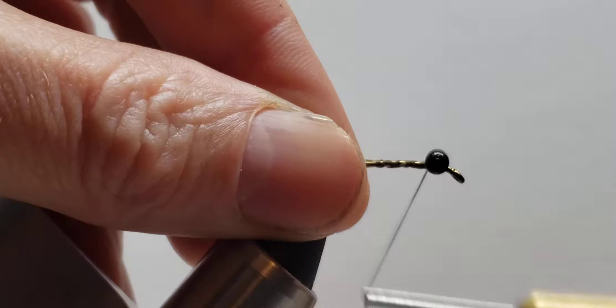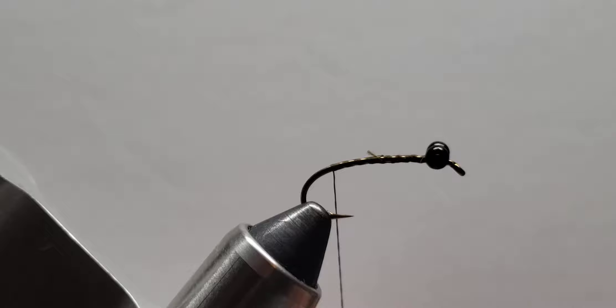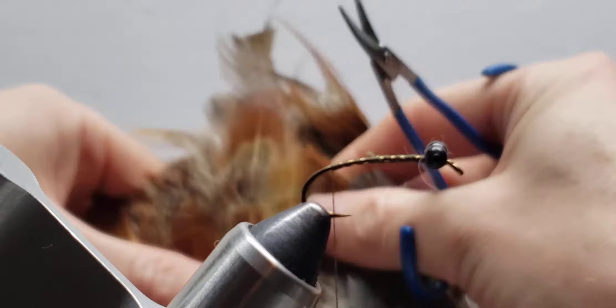Thread is Danville 210. I just like to use a stronger thread so fewer wraps, and this fly is pretty much mostly done with just pheasant.